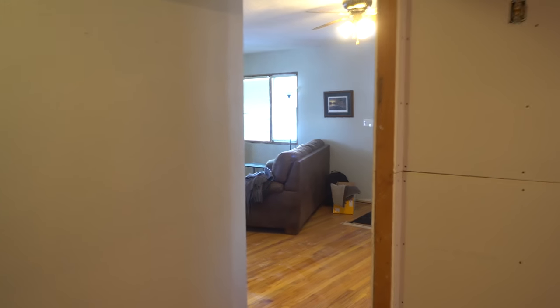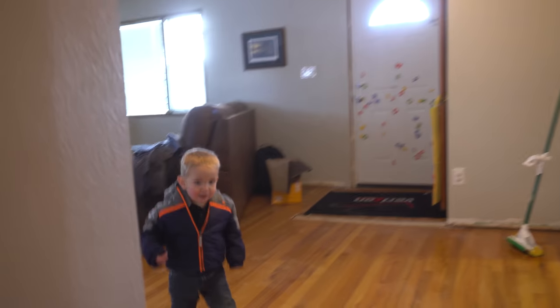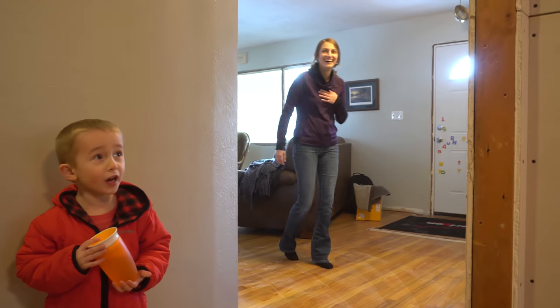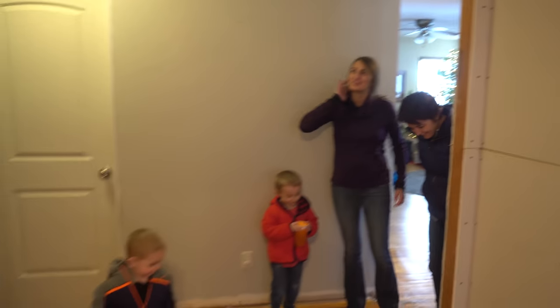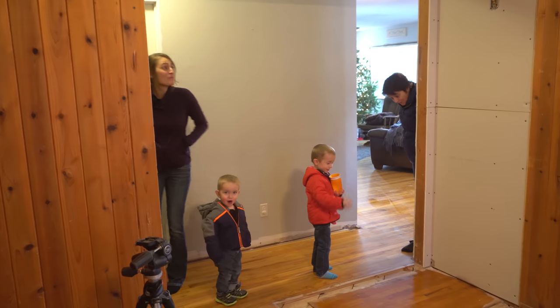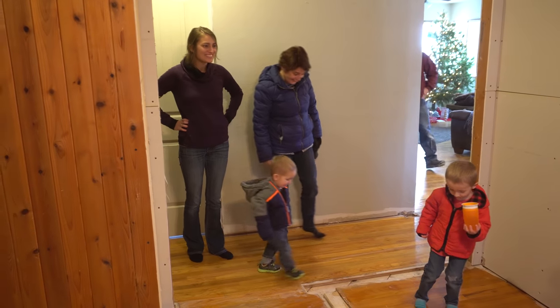I can see the dining room! Oh my gosh, look at that — there's hardwood floor. Oh my gosh, this is awesome. Holy man, what do you think guys? It's really great. This is amazing.